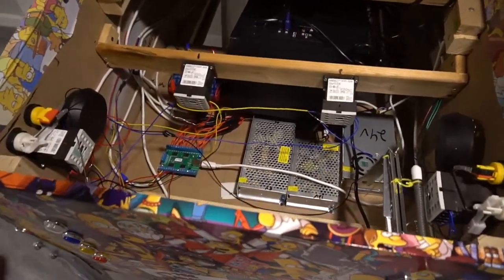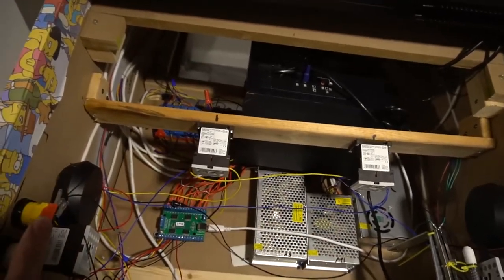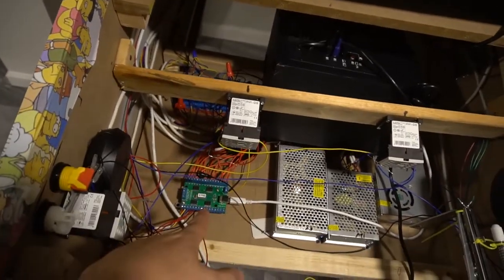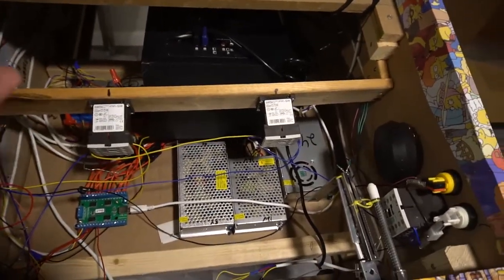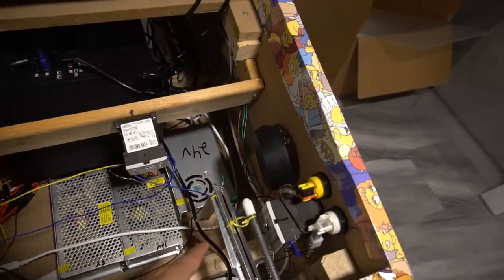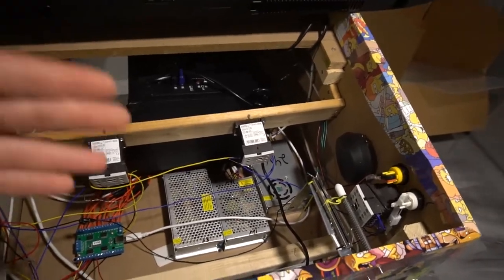I have solenoids, beacons, strobes, RGB flashers, and an underglow LED strip. All I'm using is an LED Whiz and a 16-channel Sane Smart board — that is it. I don't have a Pinscape board or expansion board. As for power supplies — bought on Amazon — I have a 5-volt, 12-volt, and 24-volt. I went with the biggest amperage because you never know if you want to add more toys.